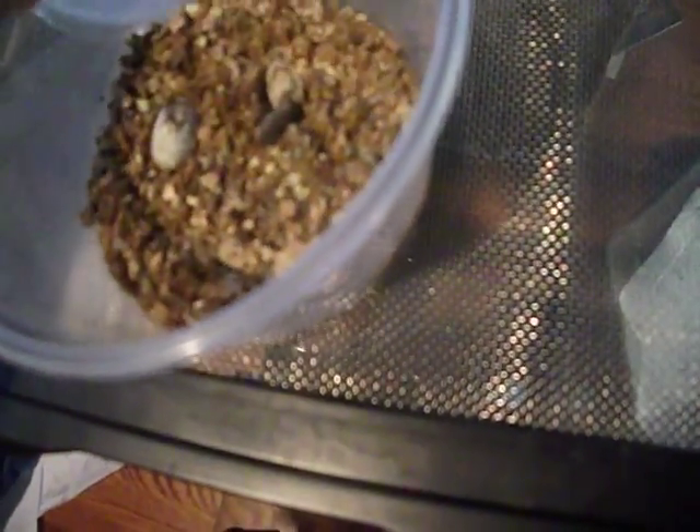We got a baby western fence lizard — captive bred — which is always cool.